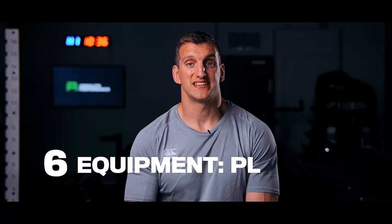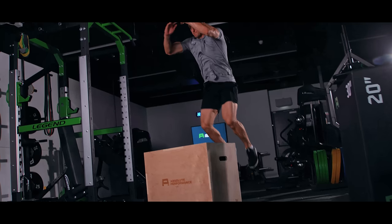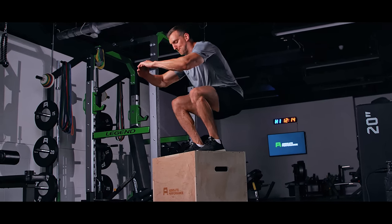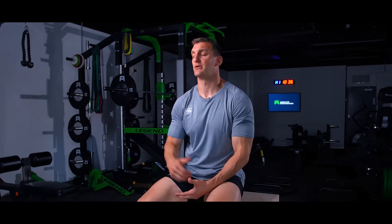The plyo box is a fantastic bit of kit. We've talked a lot about strength, but to get the power transfer you need plyometric training — jumping up onto a box is great and very specific, particularly for a lineout jumper or for acceleration. You can develop a lot of speed in the gym from power work. Being able to jump up explosively onto a box will really help your power development.